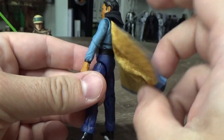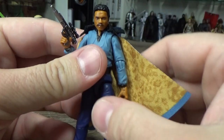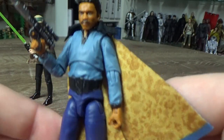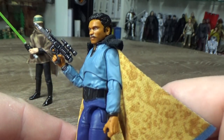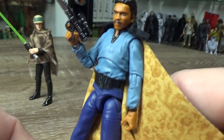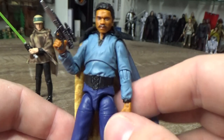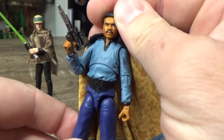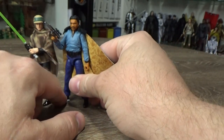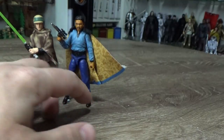This is such a good addition to the line, particularly with the release of the Bespin Freezing Chamber Cloud City carbon freeze chamber set earlier this year. With that being released, a new Lando was definitely needed, and this one turned out really, really nice. I'm really stoked with Lando coming in at number five — he absolutely deserves it.